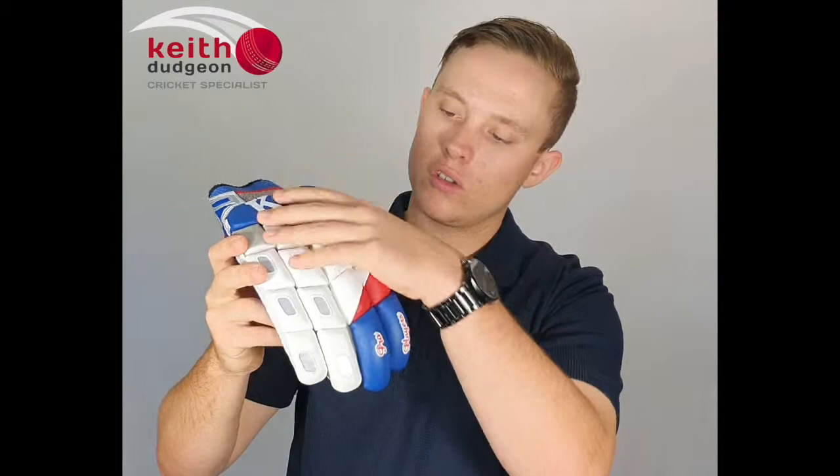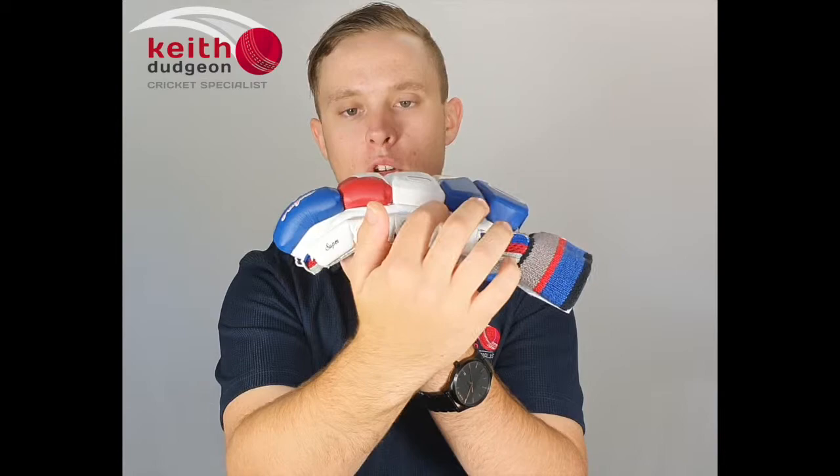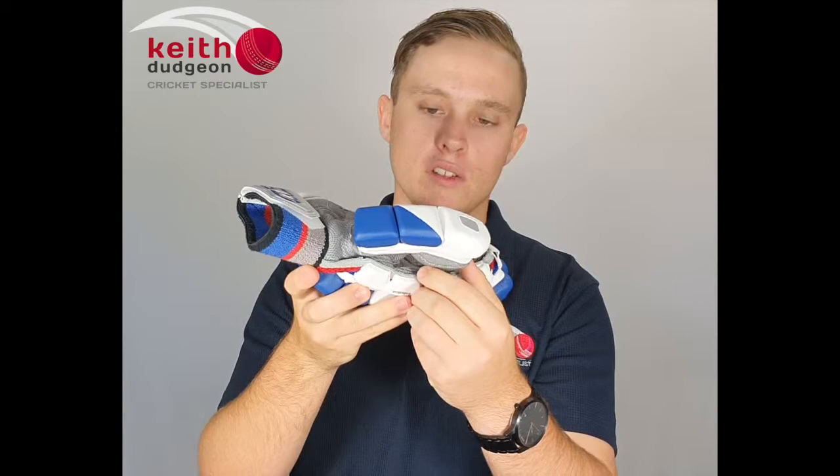Across the back we've got 18 fully plated sections, and then at the ends of the first two fingers we've also got rounded plates, which provides a little bit of extra protection in the most vulnerable parts of your hands. Underneath the plates we've got some super high density foam, followed by some soft fill foam, and then we've got a four section sidebar.